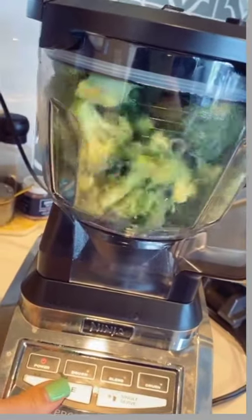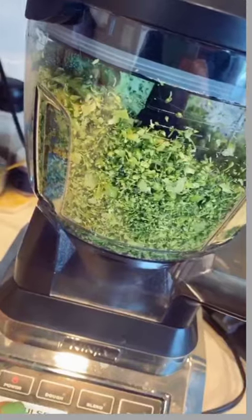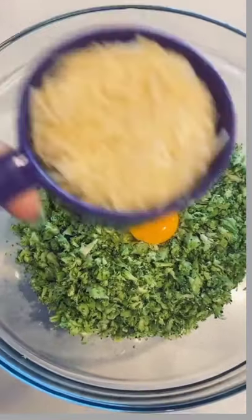Here's how I make my super yummy broccoli chips. I take one really large head of broccoli, chop off the florets, and then chop those up in my food processor. Then I'm going to add one egg.